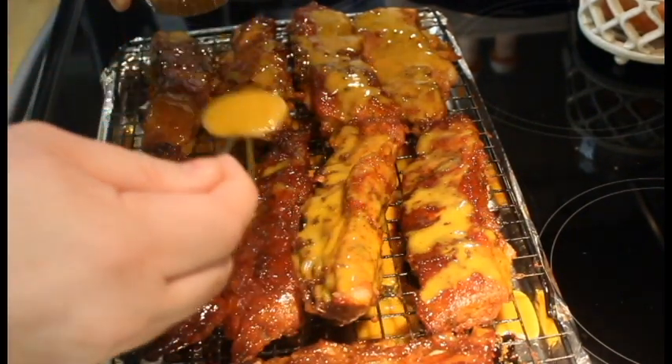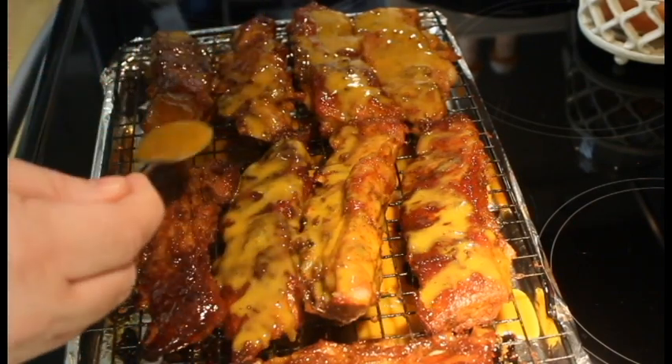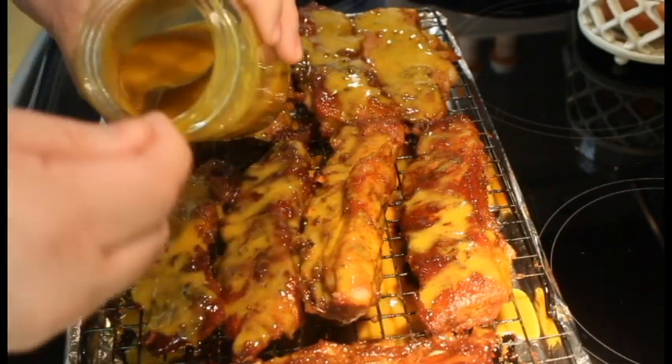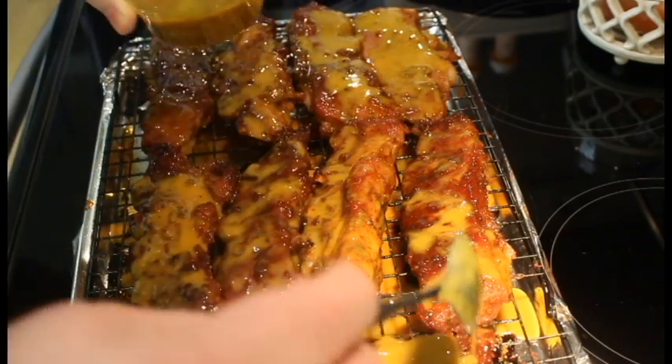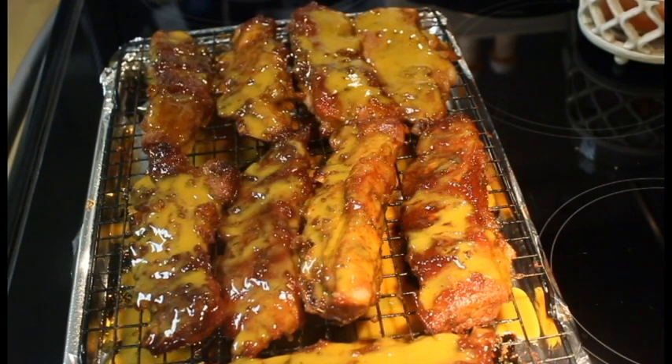I'm sorry if you can hear the cartoons in the background, but that's what happens when you have a little man. There we go, we got that going. Take a look at them now — looks good. I'll bring you back after they come out of the oven — stay tuned.